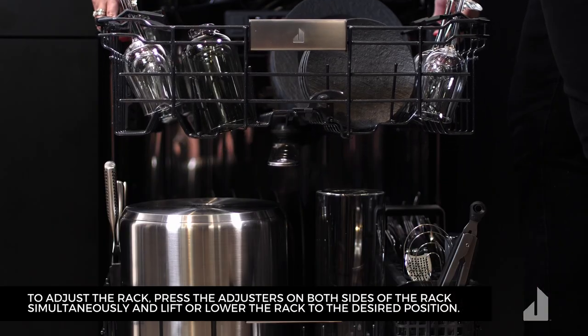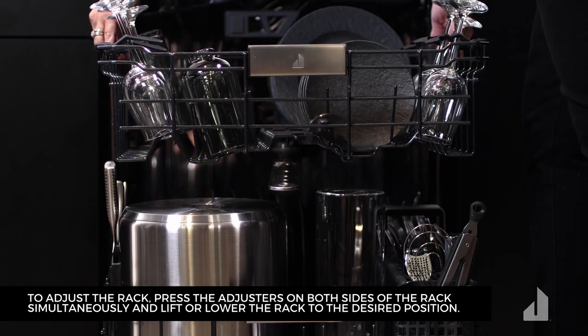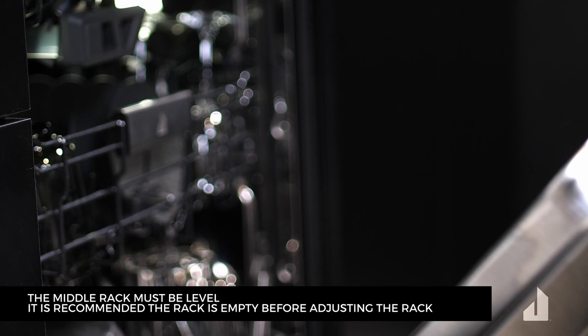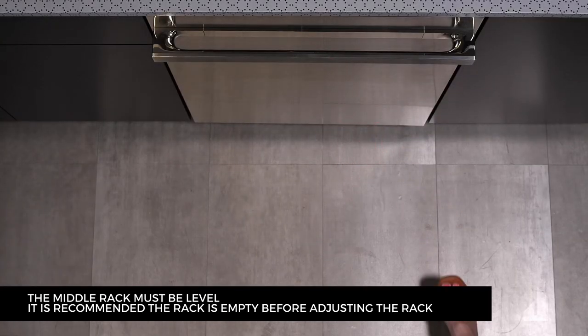To adjust the rack, press the adjusters on both sides of the rack simultaneously and lift or lower the rack to the desired position. The middle rack must be level, and it is recommended that the rack be empty before adjusting.